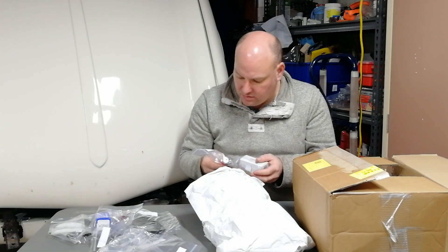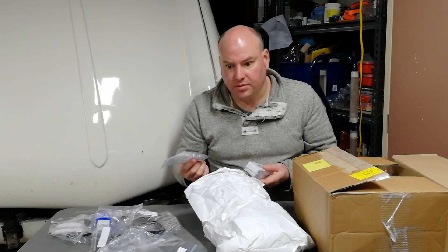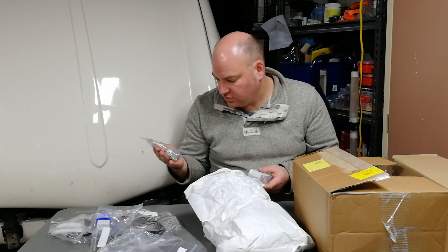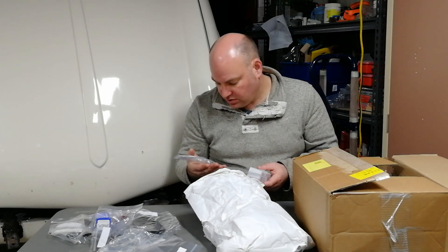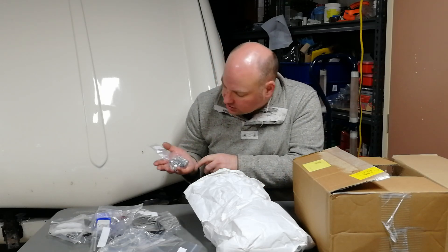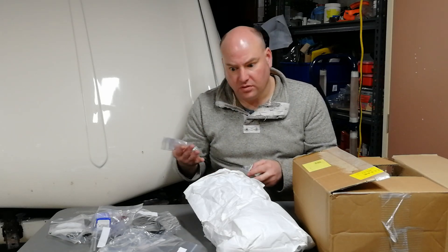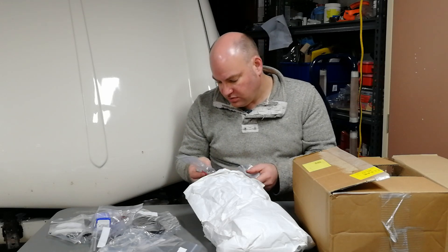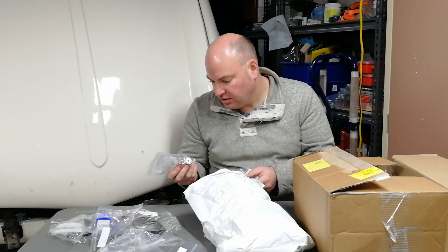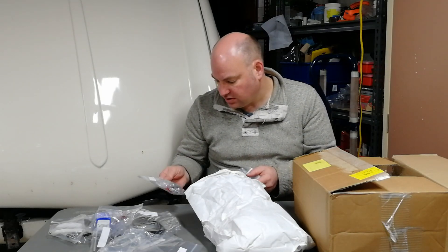Here we go — Moss Europe in the UK. They do a kit of locks all with the same key, so that comes with a new barrel for the ignition, a new barrel for the boot, and two new door locks with barrels included. You would have seen in my previous video that I've already bought some new door locks, but having them all with the same key is kind of nice so I thought while I was there I'd get that.